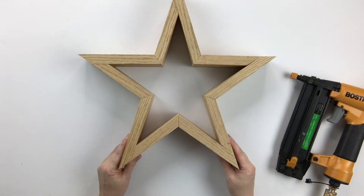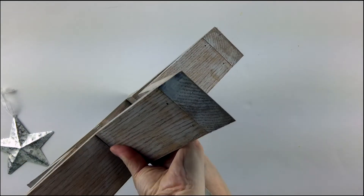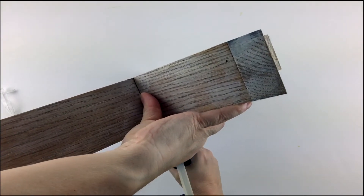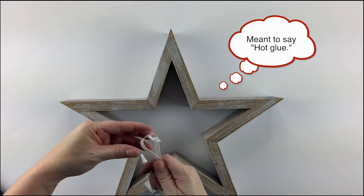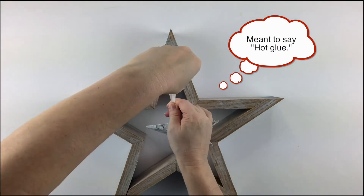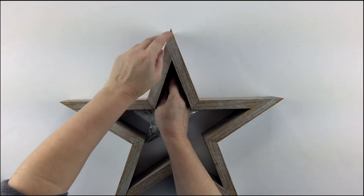Now, let's fast forward in time — you'll see that I've stained and finished mine to have a rustic farmhouse sort of look. I'm going to add a little ornament to the inside of mine just for a little something extra. I'm using wood glue because that seems to be the only way to get up in that corner — it's just too tight of a space to maneuver to get a hook or anything in there. So just use some wood glue.